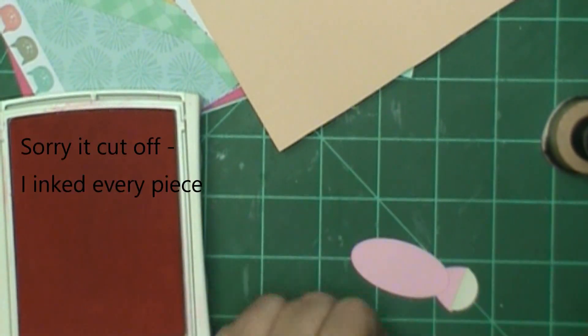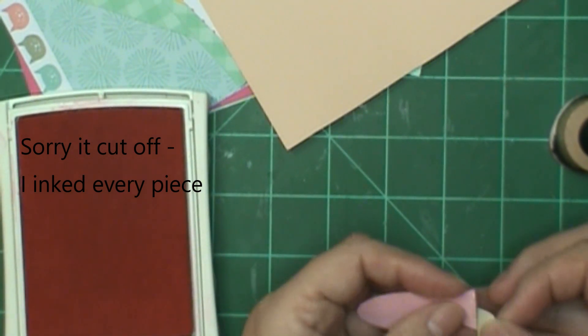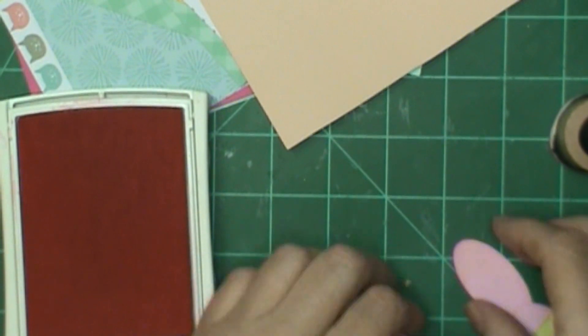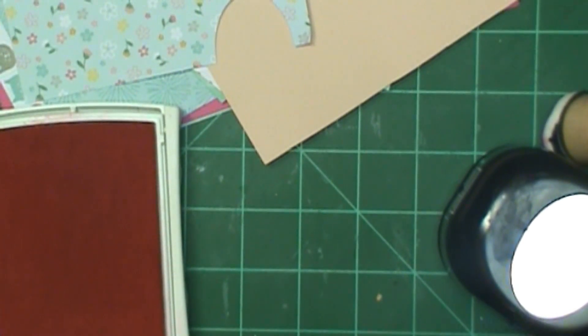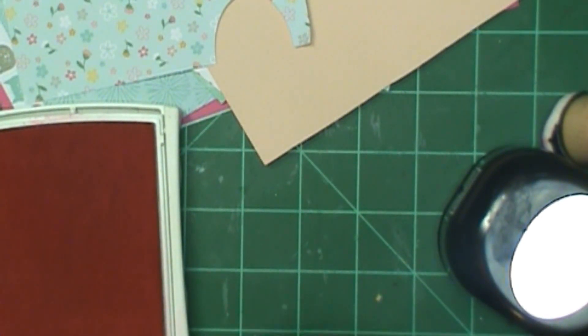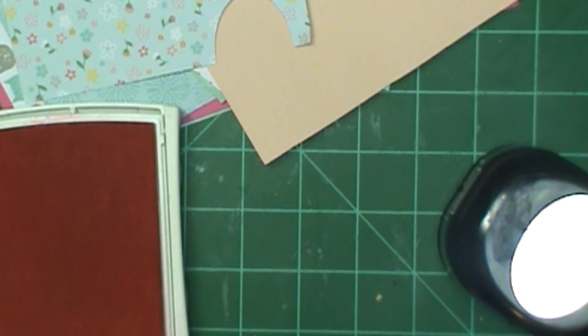Sometimes I use different inks for different colors of cardstock, but this time I decided to use the pink for everything. You can't hardly tell I've got ink on there though. I used the larger oval and I only did half of it, and that way I could do the torso, and then I'm going to glue it down.